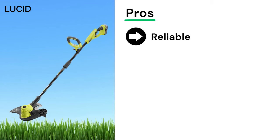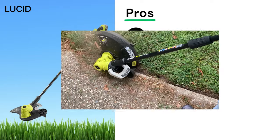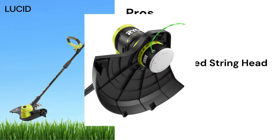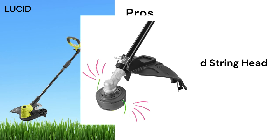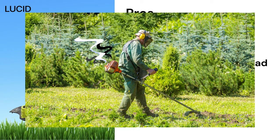Pros: it's been more than 5 years but it hasn't given us any issues — it's been very reliable and it's been our go-to tool. Secondly, the auto-feed string head is a game changer. As long as there is enough trimmer line inside, you really don't have to do anything — it will automatically give you the length you need, with no need to bump the trimmer head to release more line. Thirdly, since you use the RYOBI battery, it makes it cordless and gasless — you don't have to be bothered by gas fumes anymore.